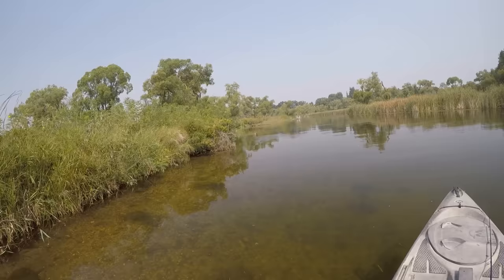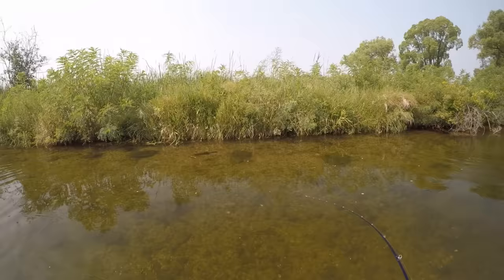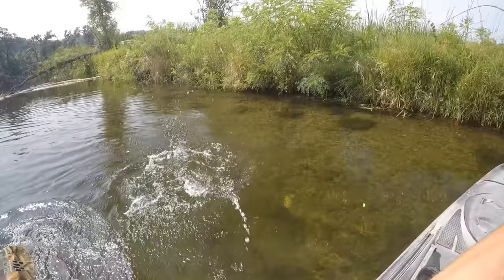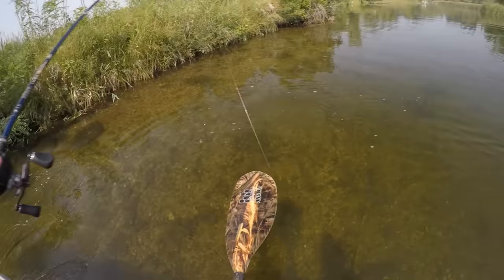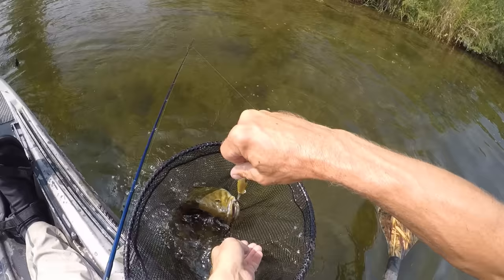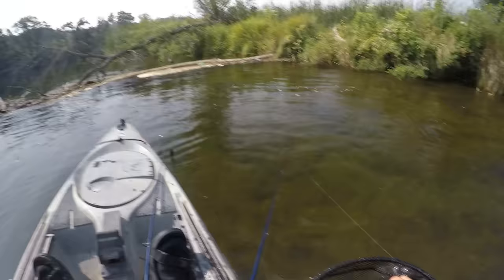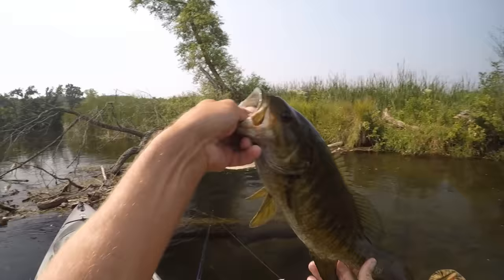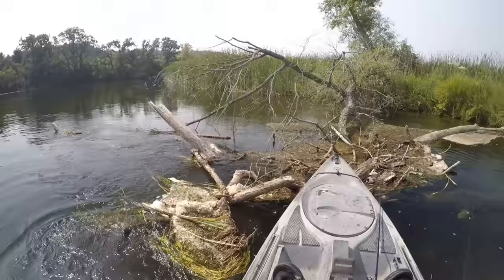Gotcha! These grassy banks are always one of my favorite spots to find fish hanging out. It really doesn't look that deep but there is enough room for them to tuck themselves underneath there. They'll find a little bit of shade and probably a little bit of current break — that's a good ambush spot for them. This guy probably thought my Whopper Plopper was a little minnow swimming by — no hesitation to come out and smack it. That's a pretty one.